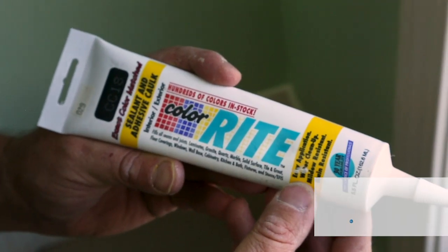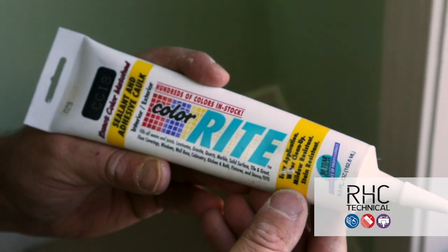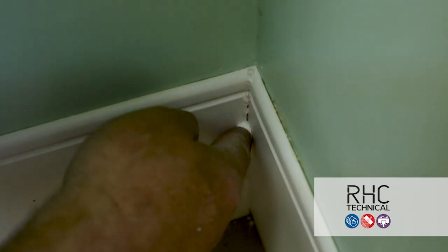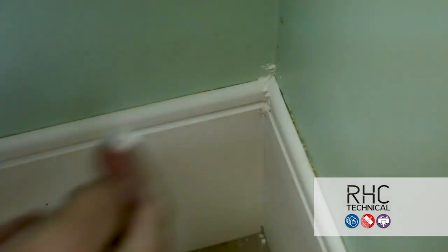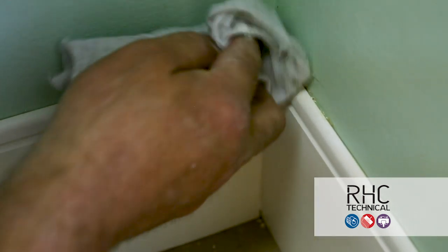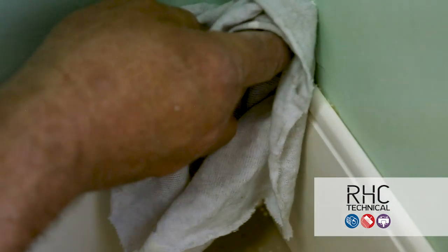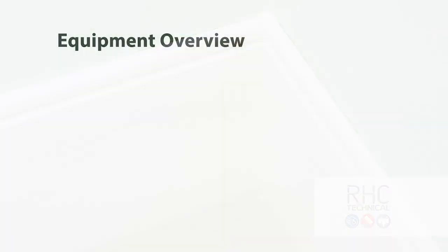To fine tune this installation, use a color matching caulk to fill in any gaps in the corners or at the top or bottom of the wall base system. Be sure to rub the caulk into the gap areas and then use a wet cloth to remove any excess. It's always a good idea to have a tube of the color match caulk on hand for these types of situations.